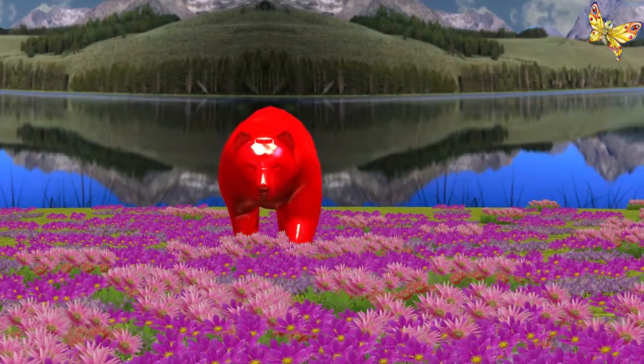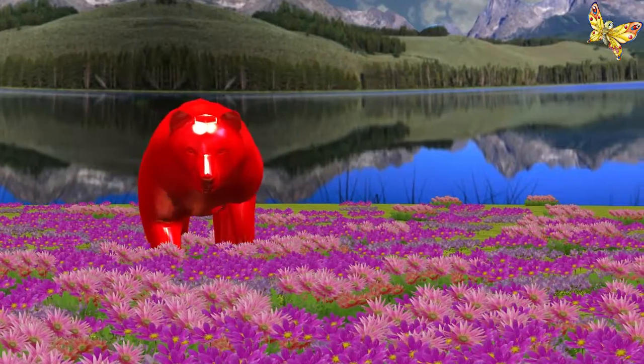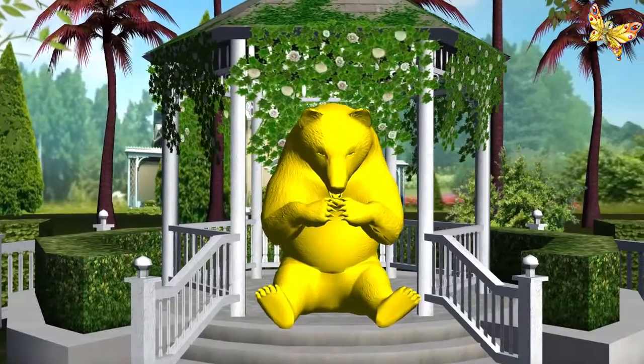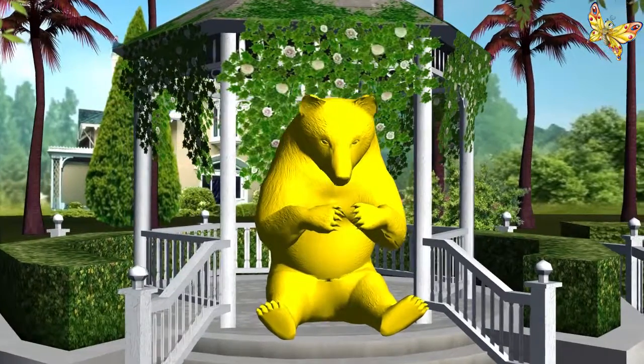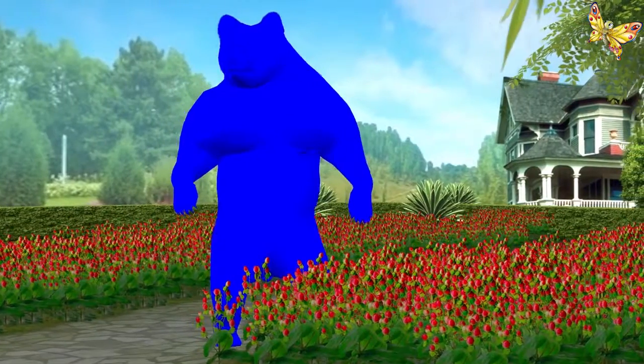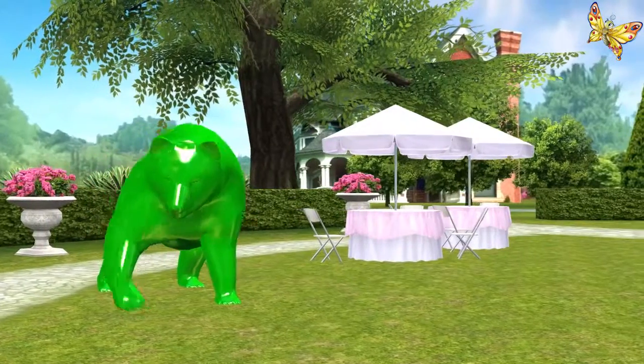Red. This is red. Yellow. This is yellow. Blue. This is blue. Green. This is green.